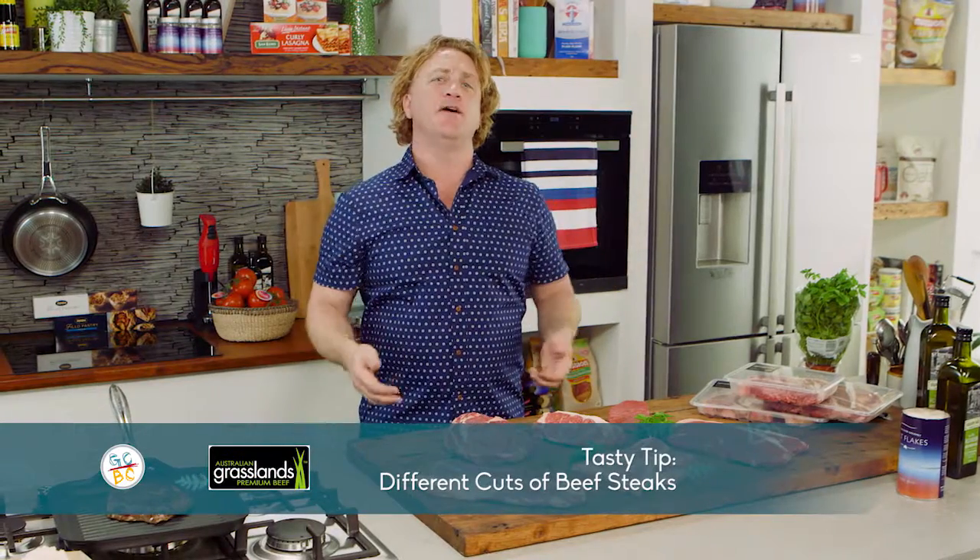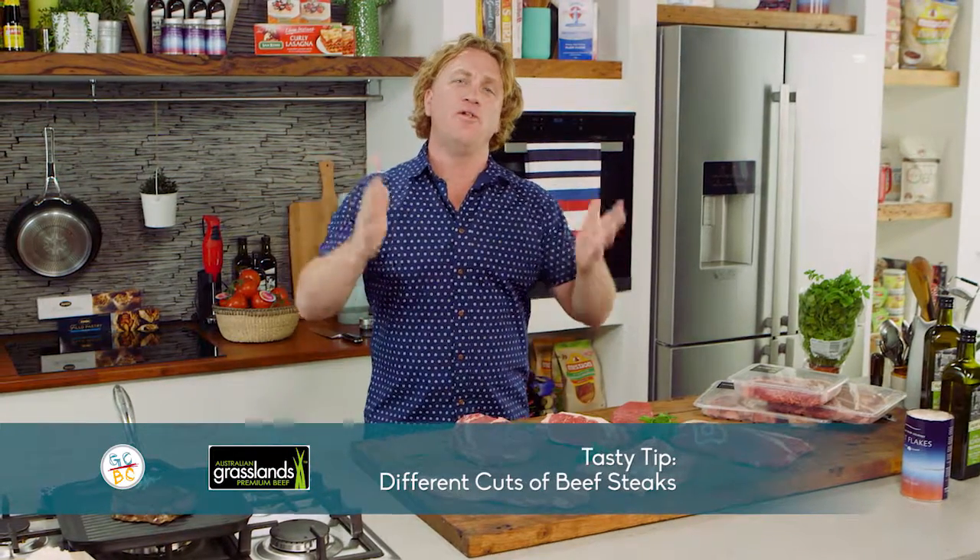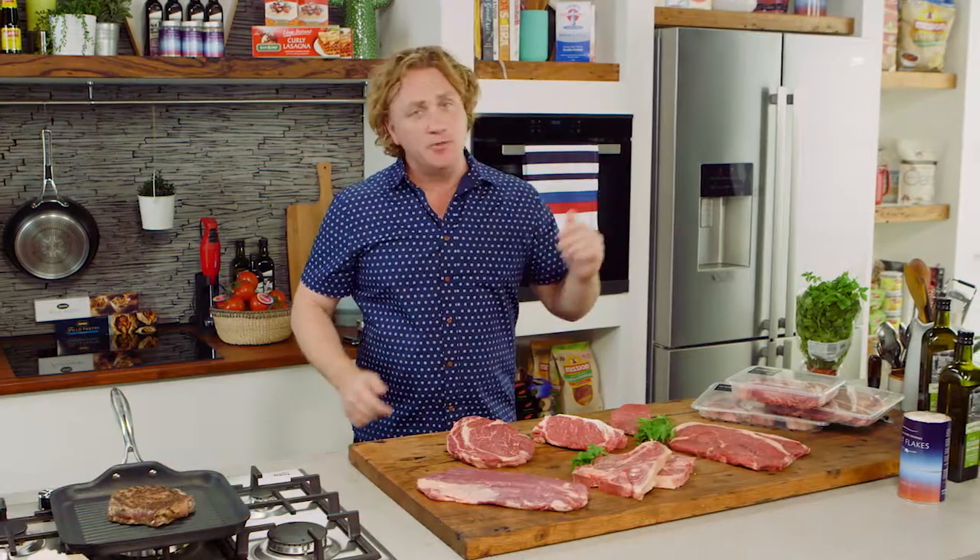Beth from Balaclava sent me a lovely email saying, 'Rich Show, tell me all about your favourite cuts of meat.' Well, Beth, this is where we start.